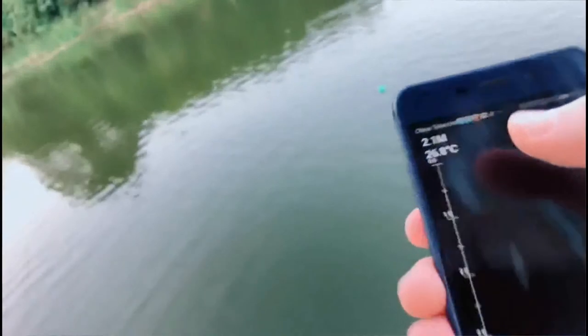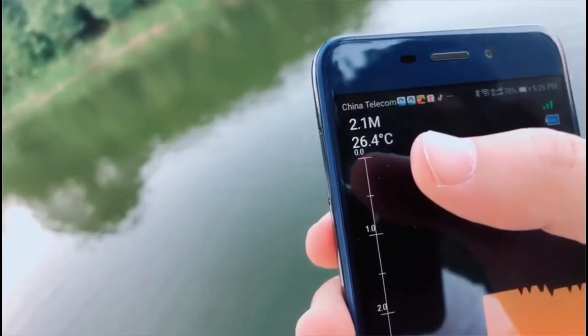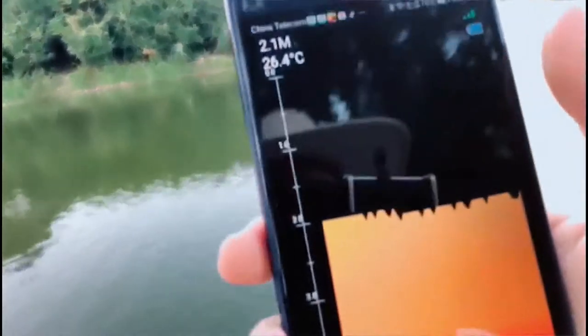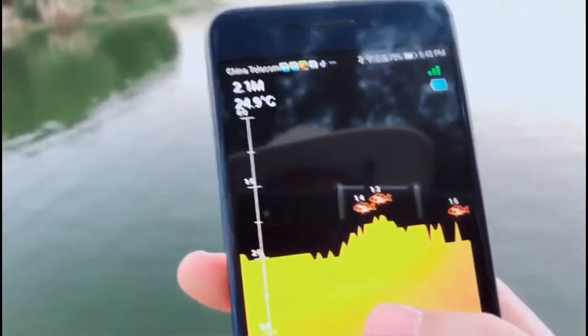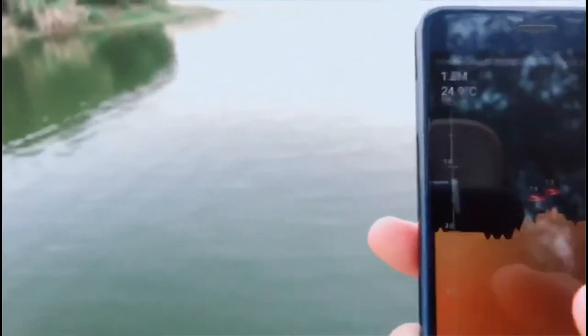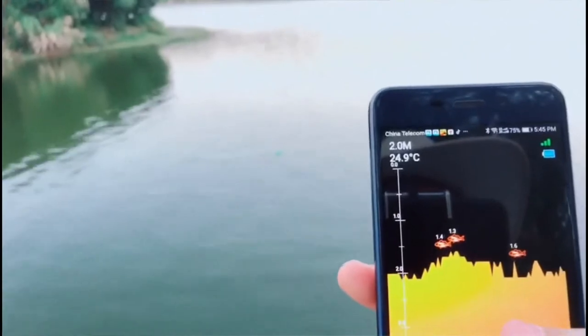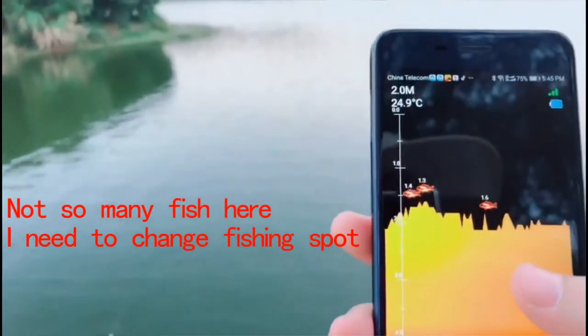Here you can see the depth — water depth is 2 meters and the temperature is 26 degrees. And now there's no fish here, it's a pity. Okay, you can see the screen — a lot of fish appear under the sonar. Fish depth is 1.5 meters, but not so many. Maybe I need to change the place to go fishing.